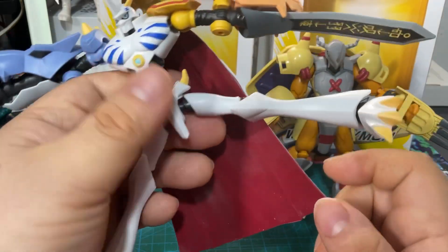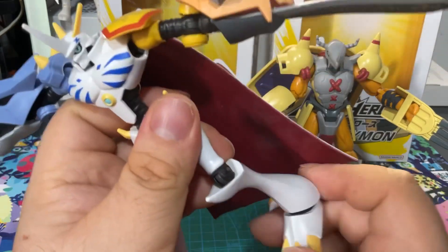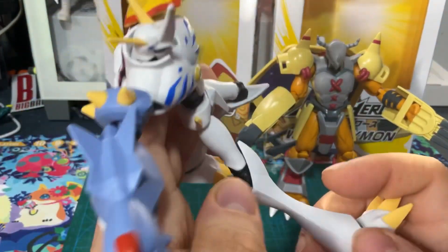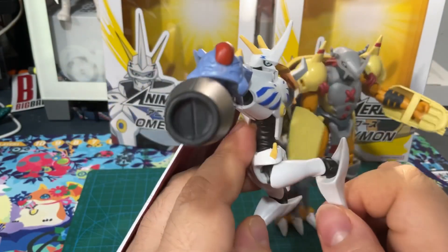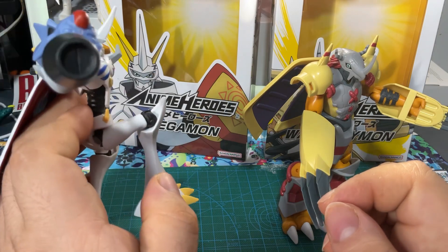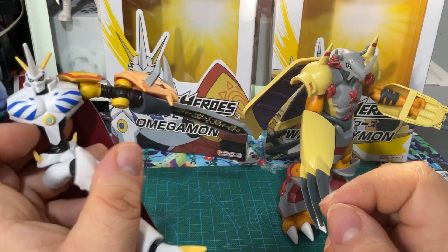I'm really well impressed. They're really nice. So if you want to have them in any kind of poses, it's just perfect for it. No complaint whatsoever.